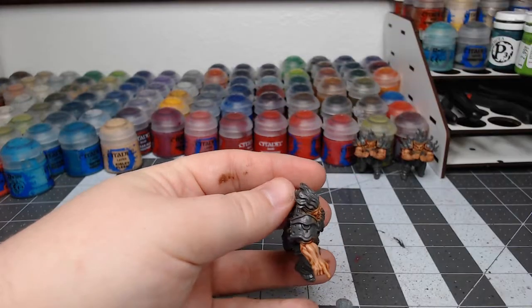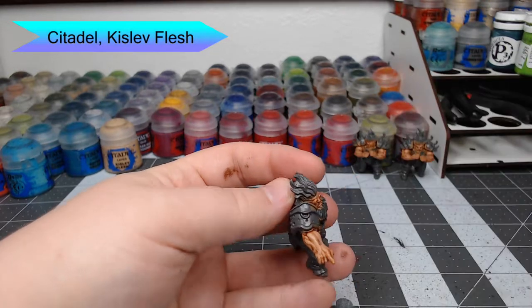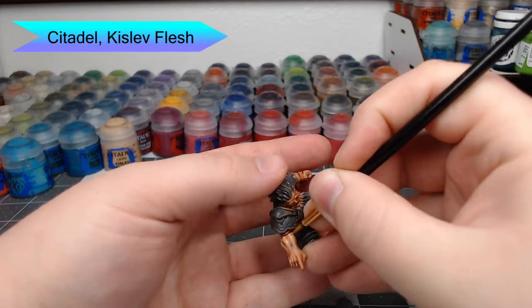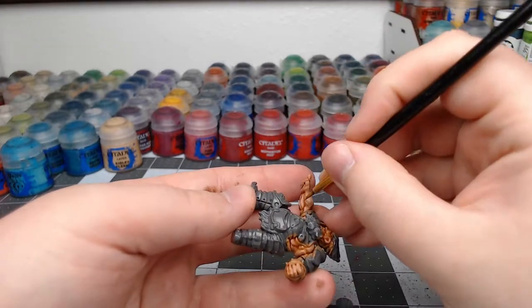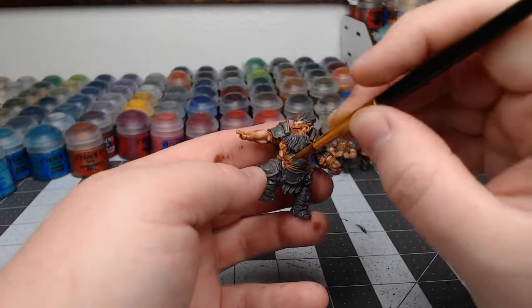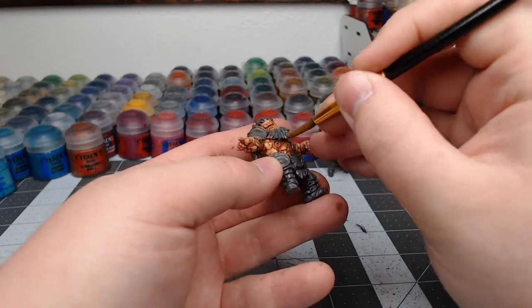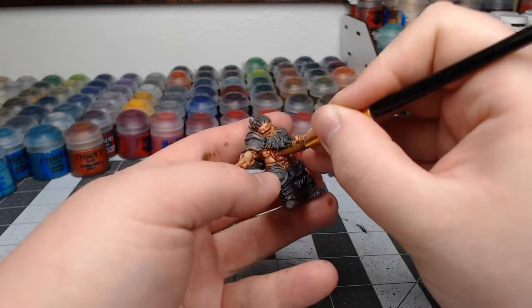Now we're going to do a second layer of highlighting using Kislev Flesh, doing pretty much the same thing as before but going even more inward on each of the raised muscle sections so we're not painting all the way to the edge of what we did before. Most of the rest of the painting on the crew is the same as painting the armor on the Drake, so to save time I'm not going to walk through that whole process again — just go back and repeat the same process as before.